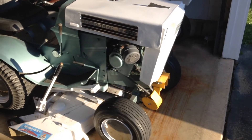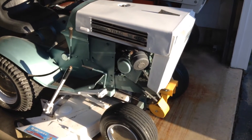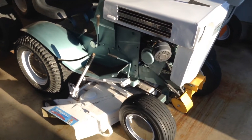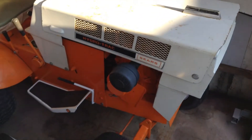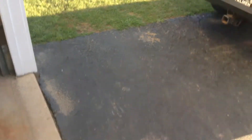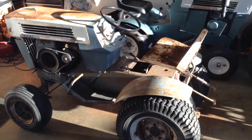Hi guys, this is a quick update. Vid from the Garage here. As you know in any Sears collection, if you score a hydro, that's good. So if you score two, that must be better. So what does it mean when you score three hydros? Check this out guys.